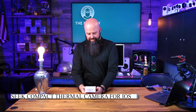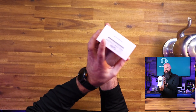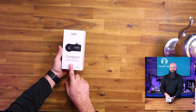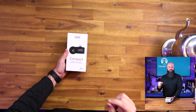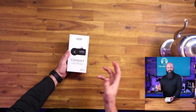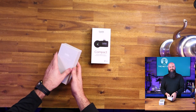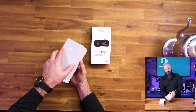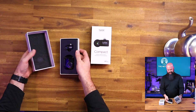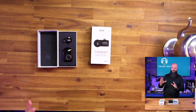This is from Seek Thermal, for iOS devices. This is a thermal camera — not a regular camera that takes pictures. This one is only going to show you heat, think like the 1980s Predator movie. Why would you need one? If you're in the trades at all — construction, plumbing, electrical, or automotive — and you want to know if there's a hot spot in an exhaust or something going on.